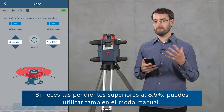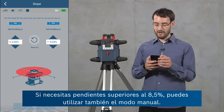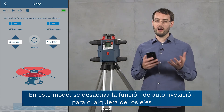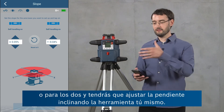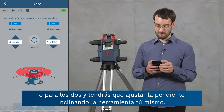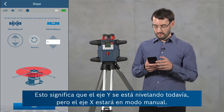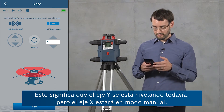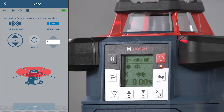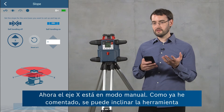If you need slopes greater than 8.5 percent you can also use the manual mode. In this mode you turn the leveling off for either or both axes and then set the slope by tilting the tool yourself. I'm going to turn on manual mode for the x-axis now — this means the y-axis is still leveling but the x-axis will be in manual mode. I confirm this and it takes a second. Now the x-axis is in manual mode.